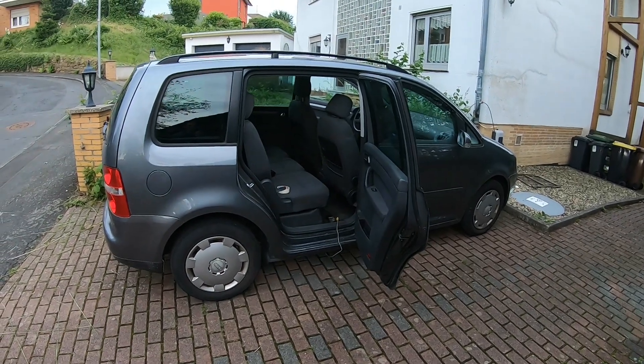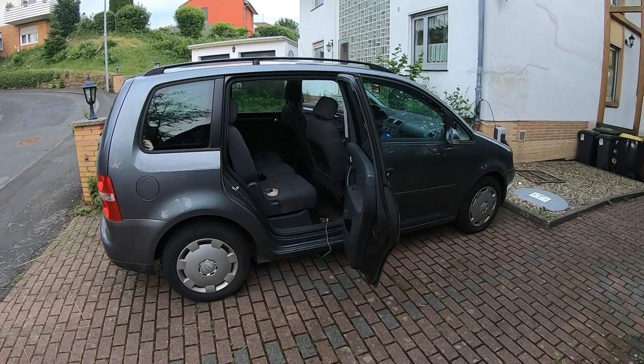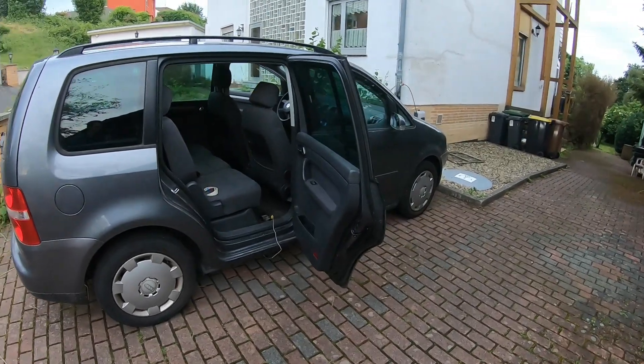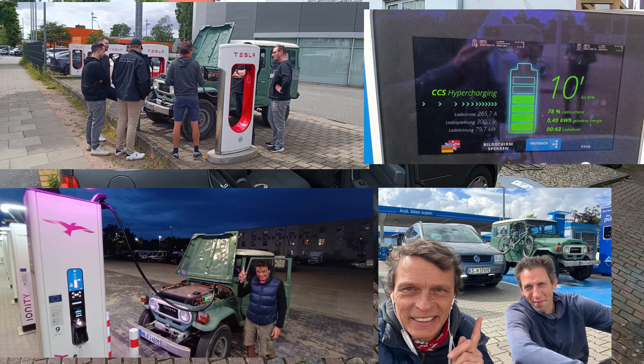Hello and welcome to yet another Turan update video. I have just returned from Hamburg and went there for some Turan improvement and helping out with CCS on another car. Might drop in a few pictures here.